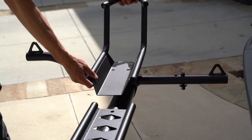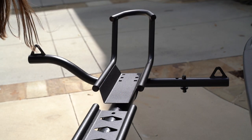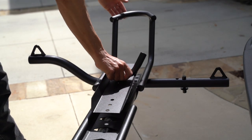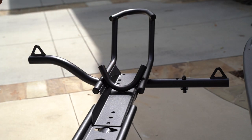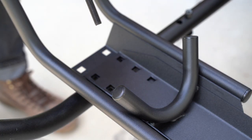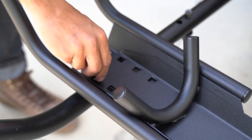Grab the front of the wheel chock and place it into the desired location. Align it with the holes. Grab the back of the wheel chock and insert it into the desired location for your tire size. When aligned, grab two bolts and insert them through both parts of the wheel stop, the tie down arm, and the platform.